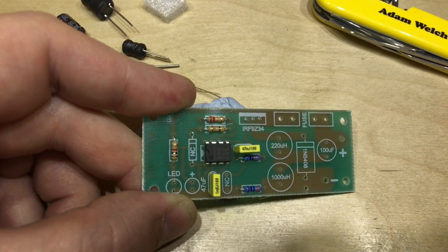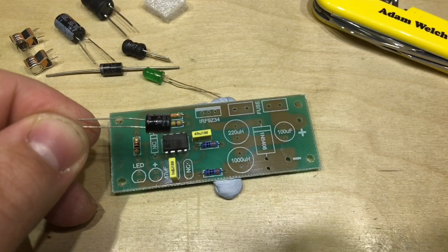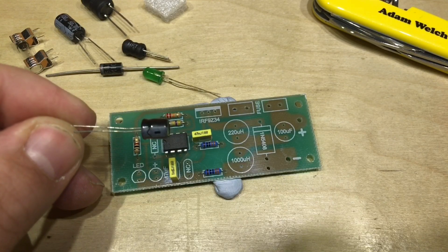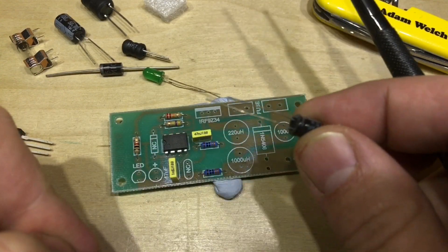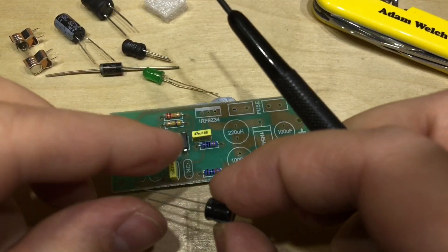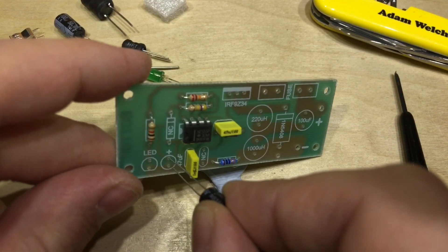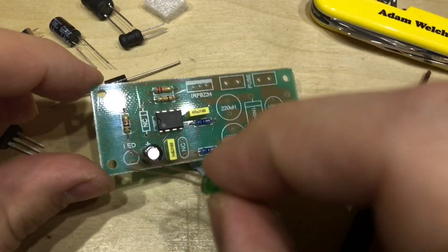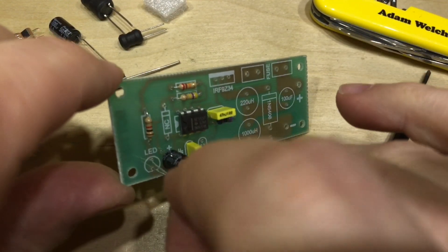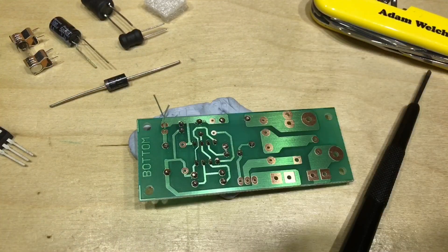The next thing is this electrolytic — it's a 47 microfarad 50-volt, and of course it is polarised. This is the negative side, the side with the shorter leg, and on the silkscreen the positive is marked, so the longer leg needs to go through there. Then we'll do the LED, because you can't have a piece of electronics that doesn't have an LED to show that it's working.